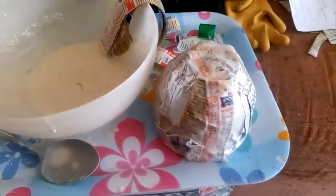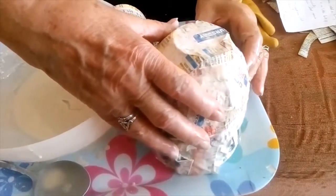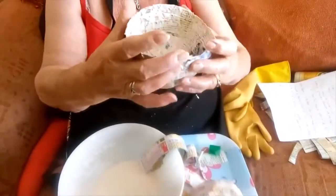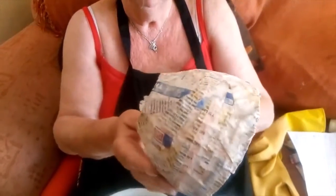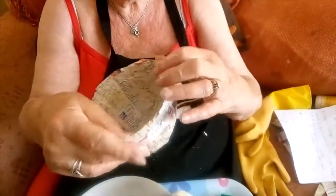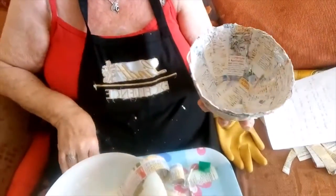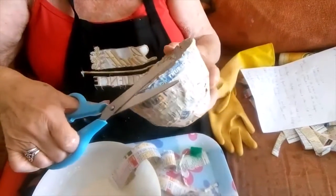When you've finished, you take your bowl off the tinfoil and you end up with something like this. Don't make the mistake I made and do too many layers, because it'll take ages and ages to dry. When your bowl is completely dry, if you've got any rough bits around the edge, you can snip them off or ask an adult to do it for you.